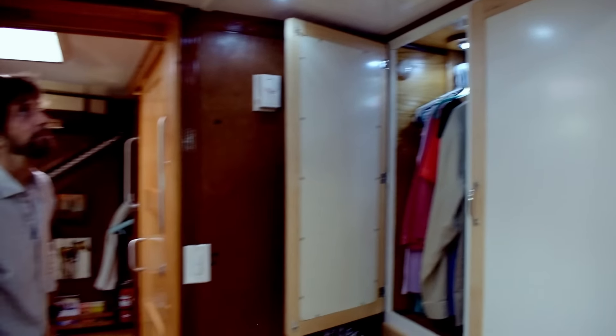Moving right along is the head and shower. This originally was a double bunk which we converted into our office. The mattress is up against the wall so we can flip it down and convert this back to a room very quickly. It also has privacy curtains.